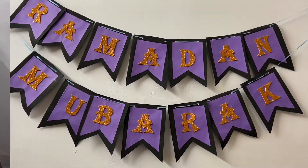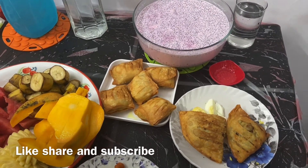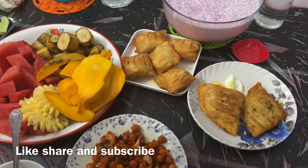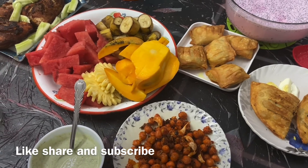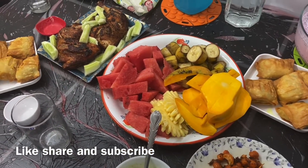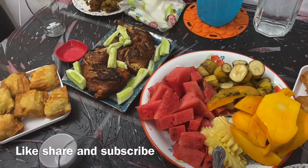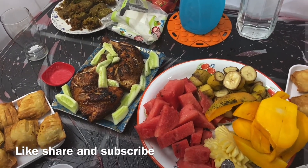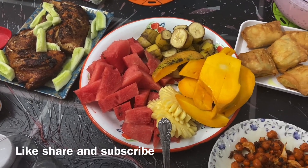This is my food table. Viewers, today's video is here. I hope you will like it — if you liked it, please like and share it and don't forget to subscribe. If you have visited my channel for the first time, please press the bell icon so that you will get notifications of my upcoming videos. I will see you in the next video with the next recipe.